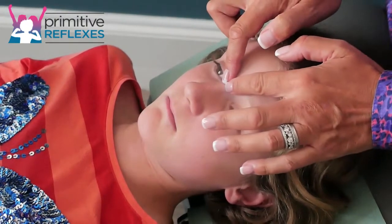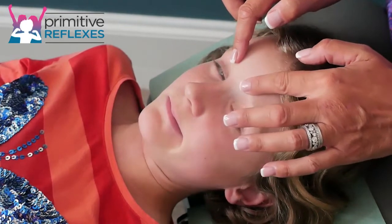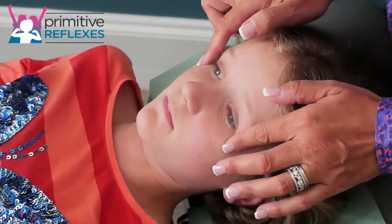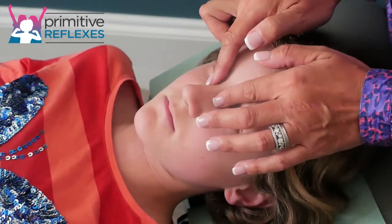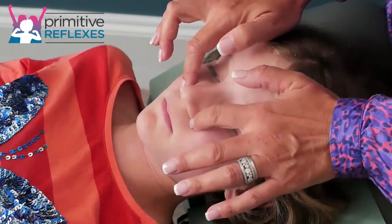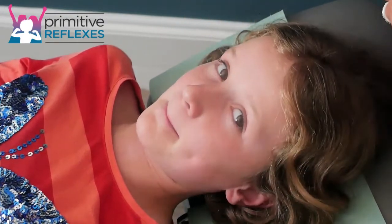These can be done separately or they can be done together. You can go around the orbital area, up to the nose and then down and in, and repeat three to five times.